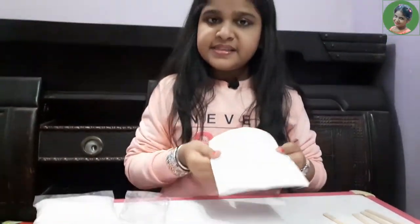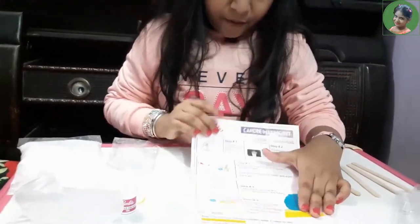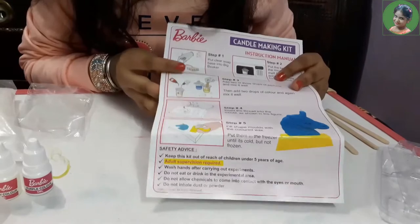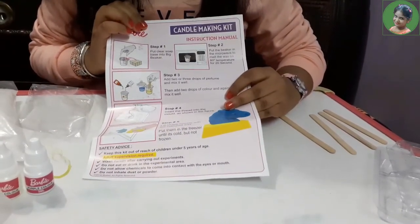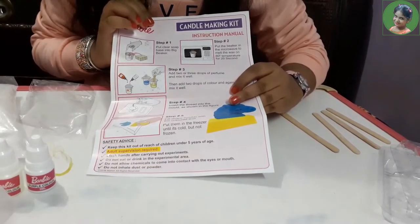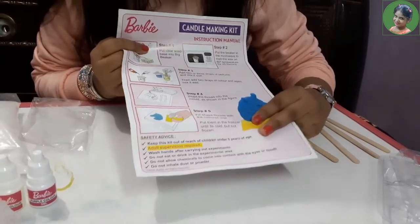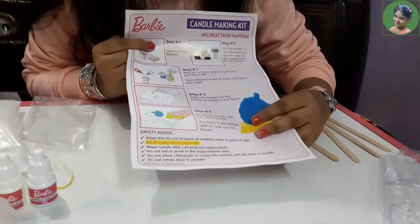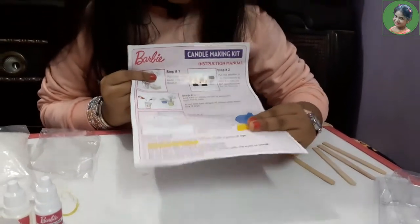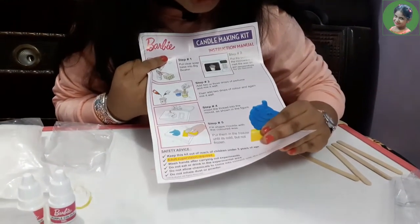Now let's see what steps are written in this instruction manual. The first step is to put clear soap base into the big beaker. Step two is to put the beaker into the microwave to melt the wax, heating for 20 seconds. Step three is to add two or three drops of perfume and mix it well, then add two drops of color and mix again. Step four is to insert the thread into the mold as shown in the figure.